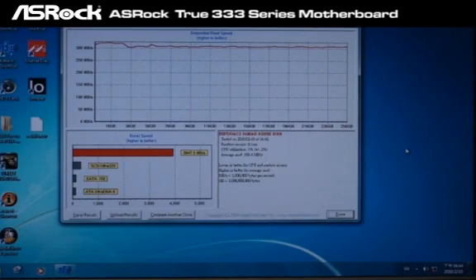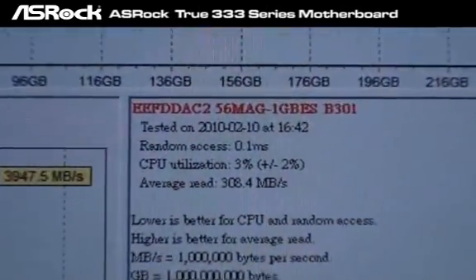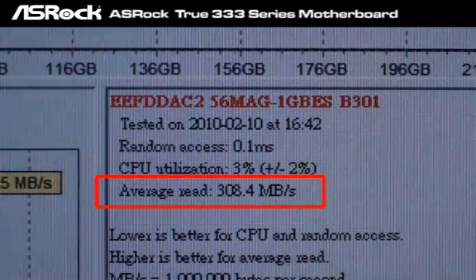Here is the SATA 3 SSD test result on the ASUS ROG P55 Deluxe 3. As you can see, the average speed is 308 megabytes per second — that is really cool.